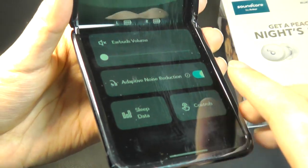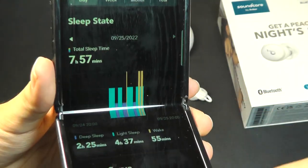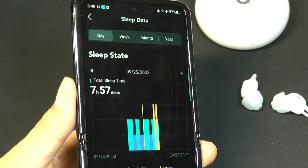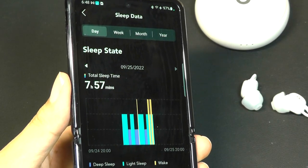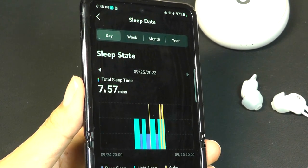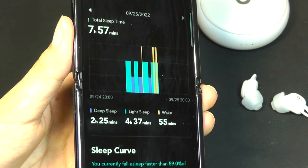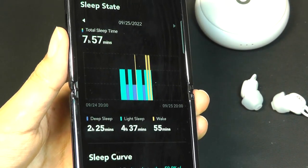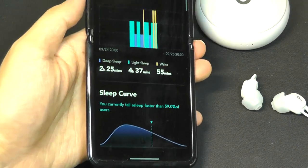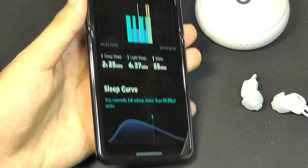Other things you can do here include checking out your sleep data — you can see records from the previous day as a reference. It can actually tell you your light versus deep sleep, which surprisingly isn't bad in terms of accuracy either. When I compared it with some fitness trackers, it was pretty much the same number, including regions when I was waking up — it was able to detect that with a pretty good sense of accuracy. One thing to note though is these don't have heart rate monitoring while you're sleeping, so that's one feature you won't find.